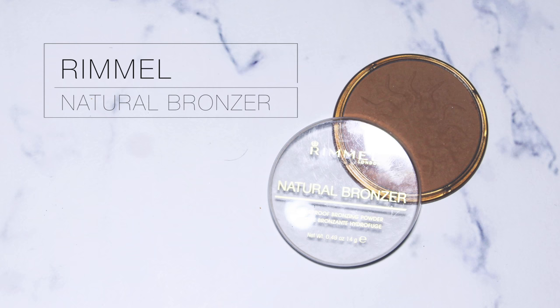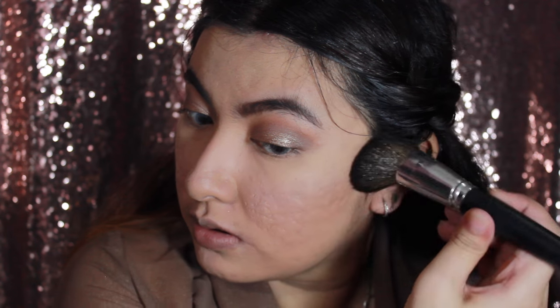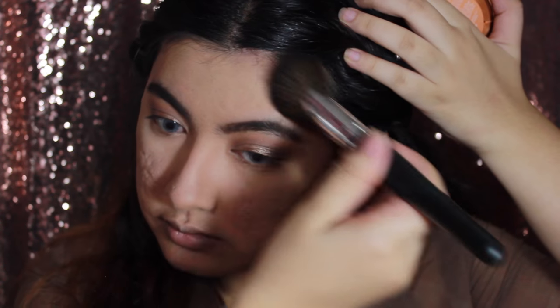To bronze up my face — not really contouring, just bronzing — I'm going to use the Rimmel Natural Bronzer again in the color Sun Bronze. I'll bronze up my cheeks just to give my face a little bit of shape, and then put it all over my forehead along the hairline as well.